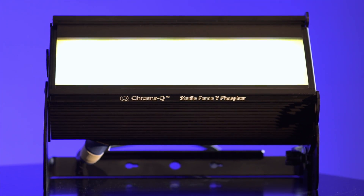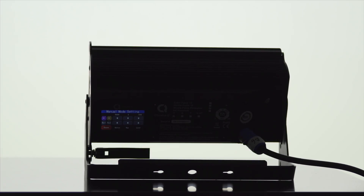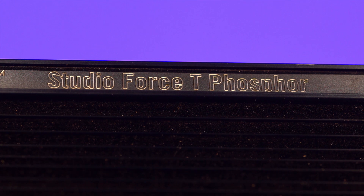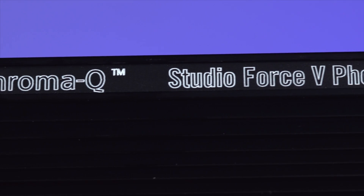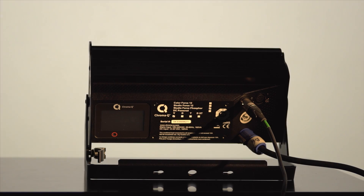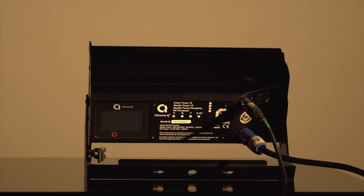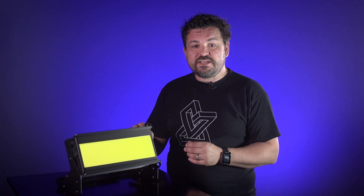There are three models to choose from and they all feature fully flicker-free operation. The Studio Force Phosphor D offers 5600 Kelvin daylight white and a high output of up to 8,000 lumens. The Studio Force Phosphor T offers 3200 Kelvin tungsten white and provides up to 8,000 lumens of output. Then there is the Studio Force Phosphor V, offering 3200 Kelvin to 5600 Kelvin variable white, meaning there is no need to change the phosphor plates and providing the opportunity to shoot any color temperature within the range.